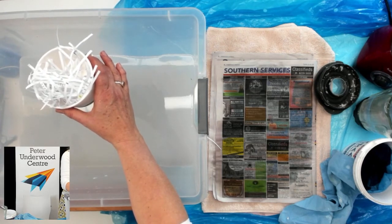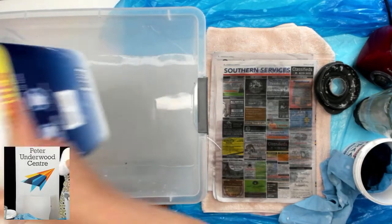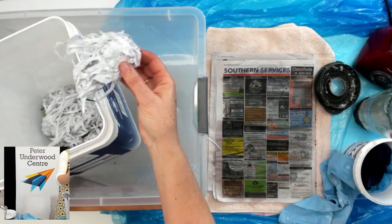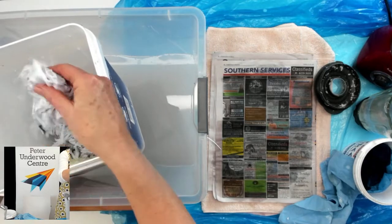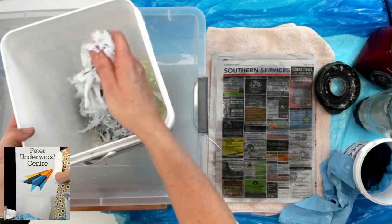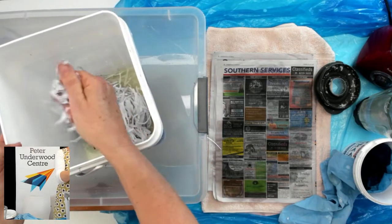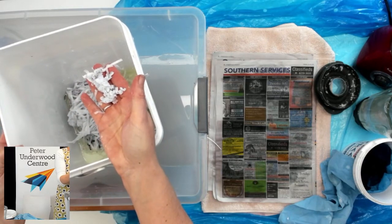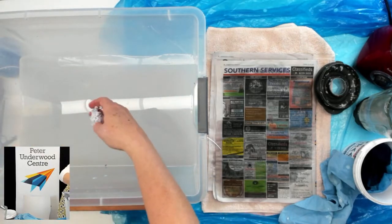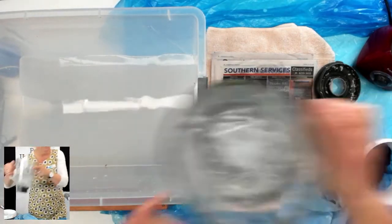I put that in a big bucket and poured boiling water on. If you're doing this at home, be careful with boiling water. I left that overnight and it became this wet, pulpy stuff — that's the shredded paper soaked in hot water. If you didn't have a blender, you could put that in a pillowcase and macerate it until it becomes like a pulp. But to make it easier, since we have electricity, I put it in a blender — just a blender from the kitchen.